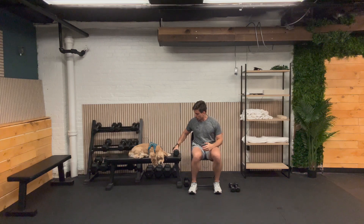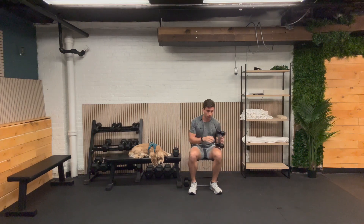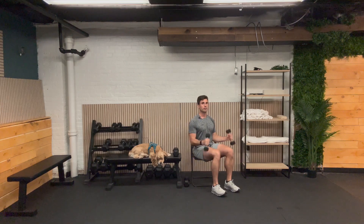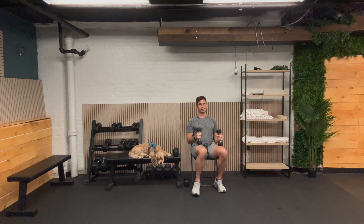I'm going to move over to my lighter weights. The next exercise is going to be our curl — we're going to stay seated and do a hammer curl. Our palms are facing each other, and that's going to be working our biceps. One, two, three, four, five, six, seven, eight, nine, and ten. Great job.